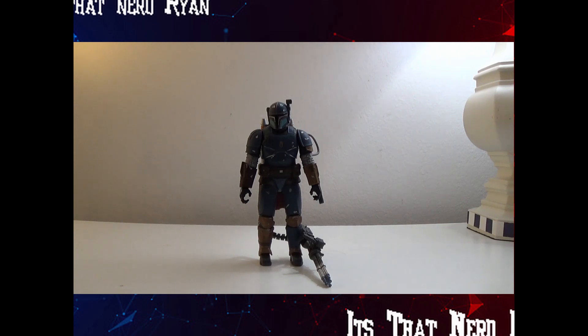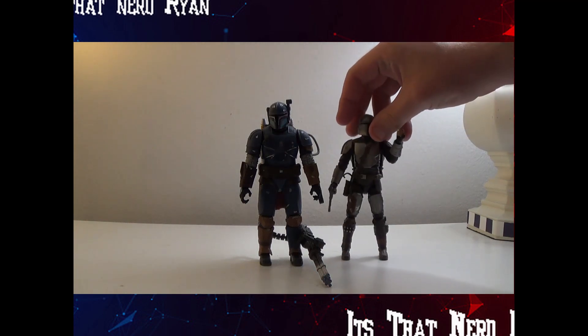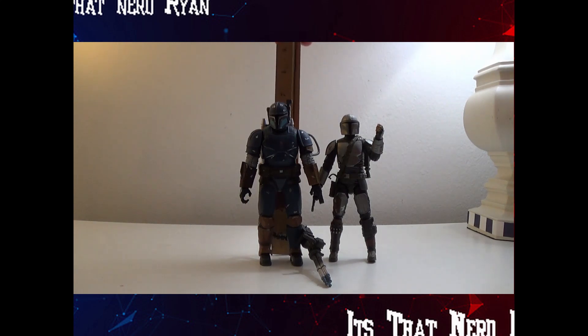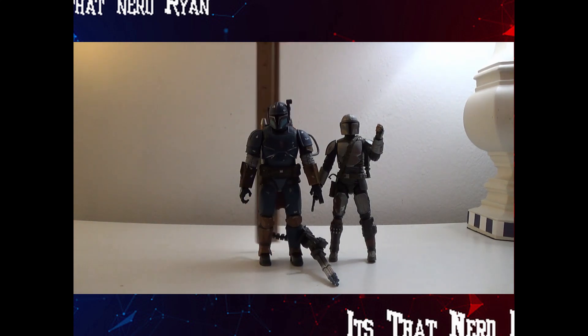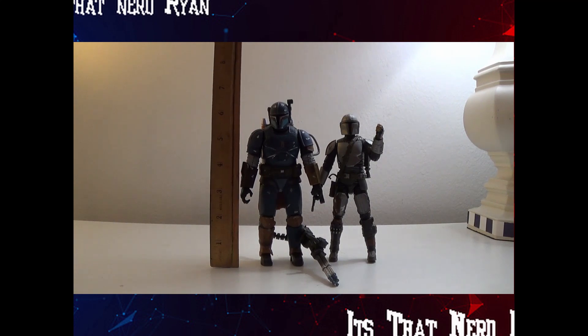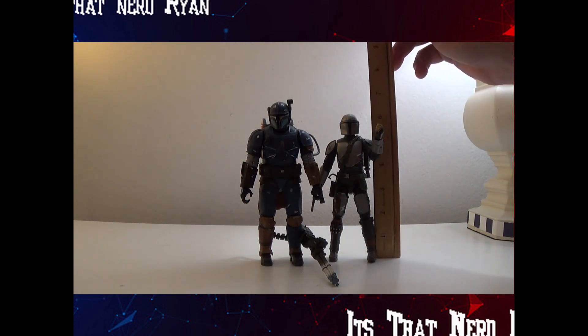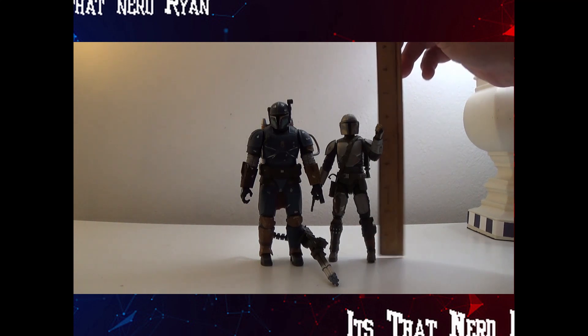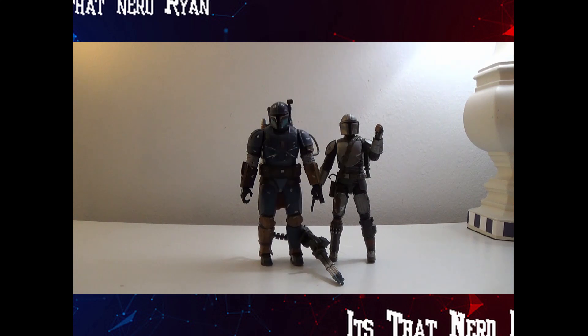His sculpt is great — a little bit beefier than the regular Mandalorian, Din Djarin, which I have right here. You can put them next to each other and as you can see he's a little bit taller. He comes in at six and a half inches, so he's a little bit bigger.